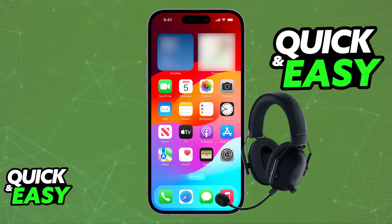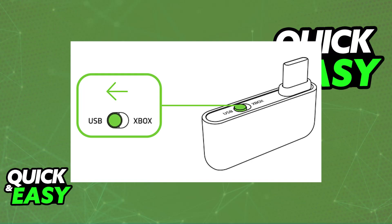You will now be able to listen to all of the audio being output on your iPhone through the Razer Black Shark V2 Pro. Now, if you don't want to connect it over Bluetooth because of latency, or it is not working, then you can also use the wireless dongle.